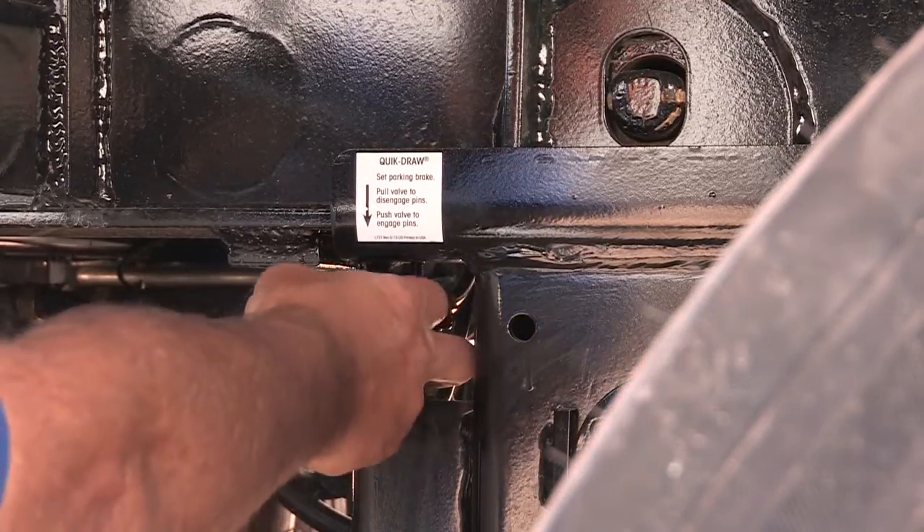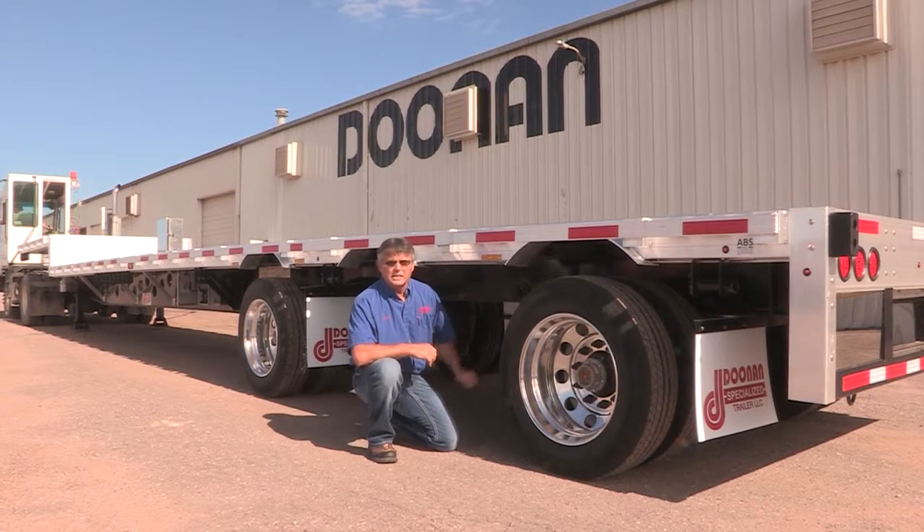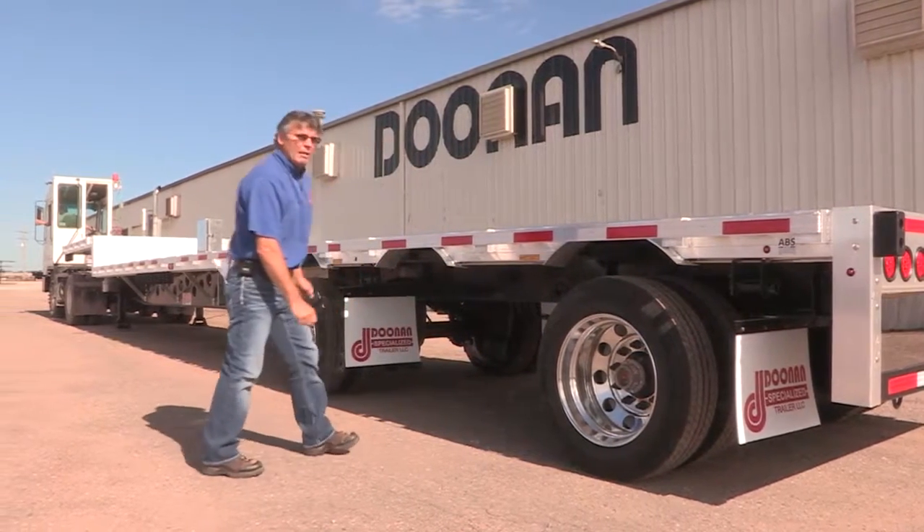There's a lever, there's a switch, there's a button right inside here, right on the front side of your slider. You're going to pull it out. You can visually see your pins — make sure they go in to release. From that point you're going to go back to your tractor.